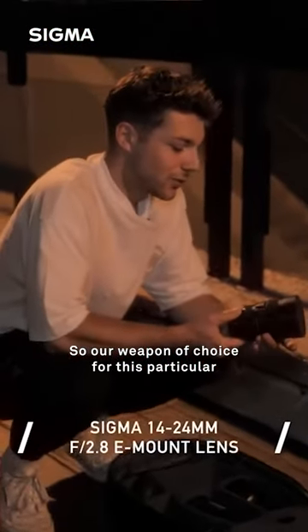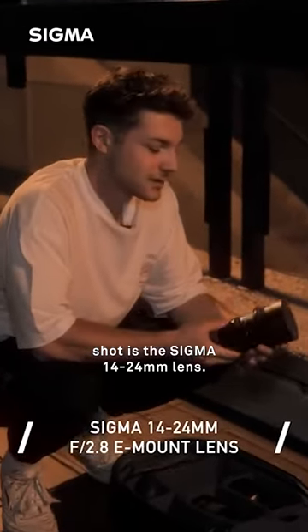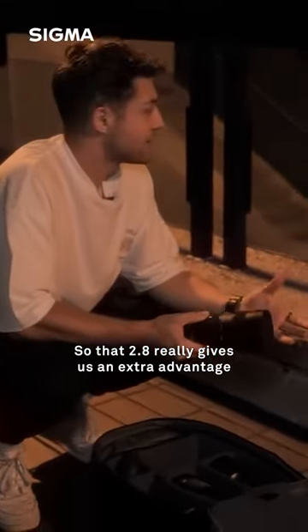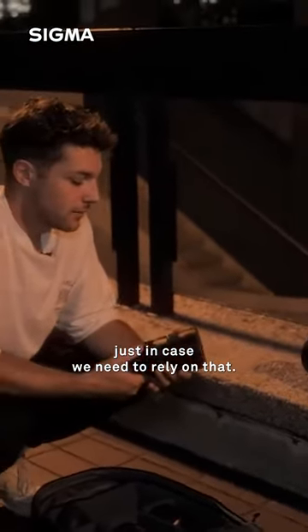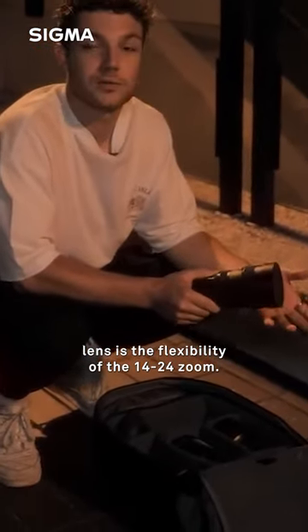Our weapon of choice for this particular shot is the Sigma 14 to 24mm lens. It is a 2.8 aperture lens, so that 2.8 really gives us an extra advantage for low-light photography, just in case we need to rely on that. Another great thing with this lens is the flexibility of the 14 to 24 zoom.